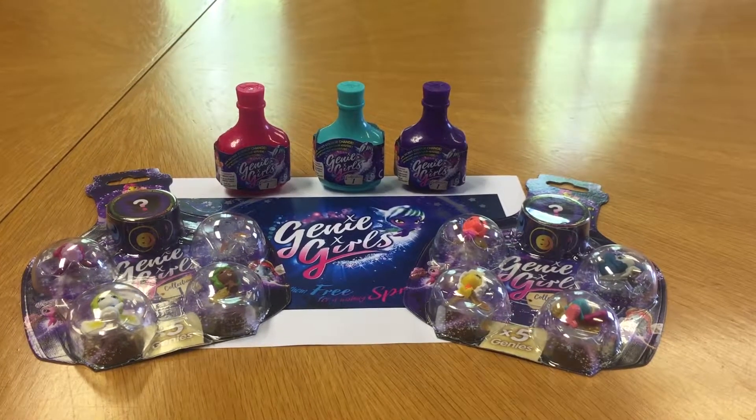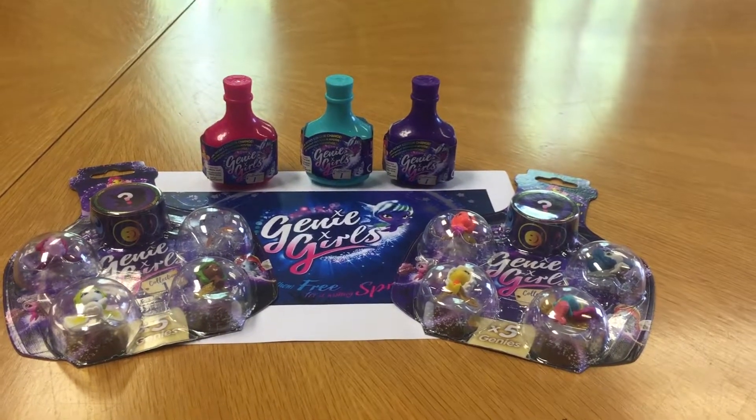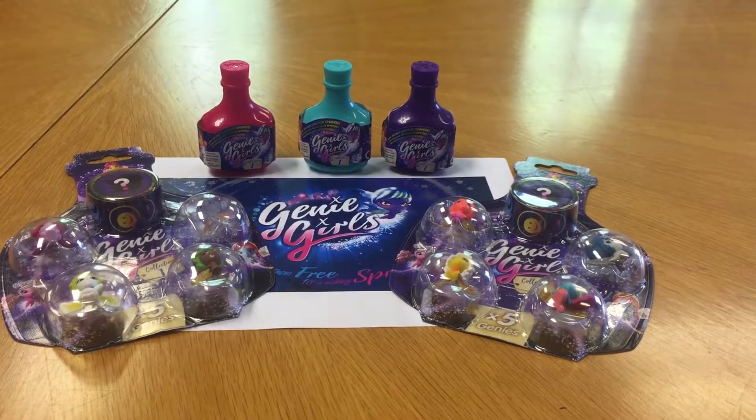Hi everyone, today we are unboxing Genie Girls and can't wait to see what surprises we will find. So with over a hundred to collect, let's get started.